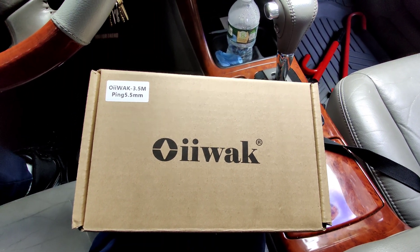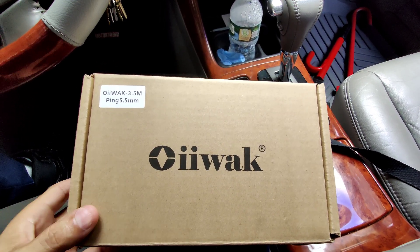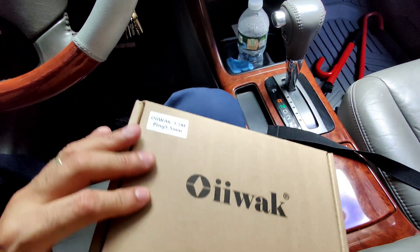Hey guys, this is Danny's Auto Repair. Today I'm gonna be doing a quick video on this OEWOC inspection camera. I just got this the other day and the guys at OEWOC were nice enough to send me this.